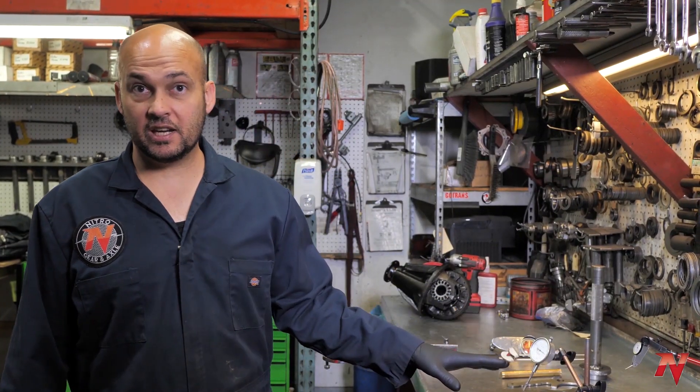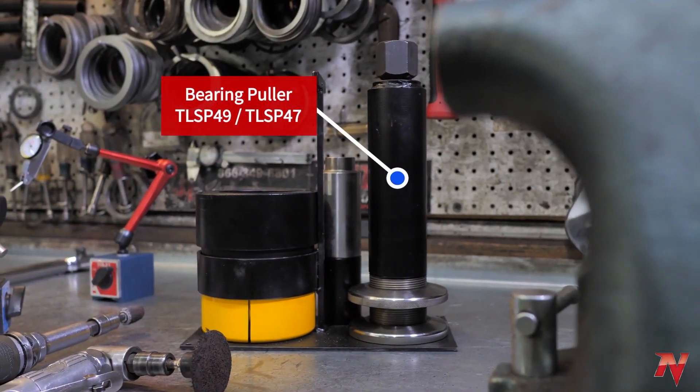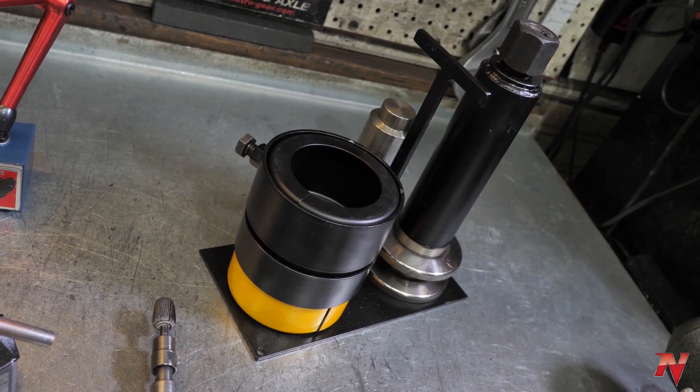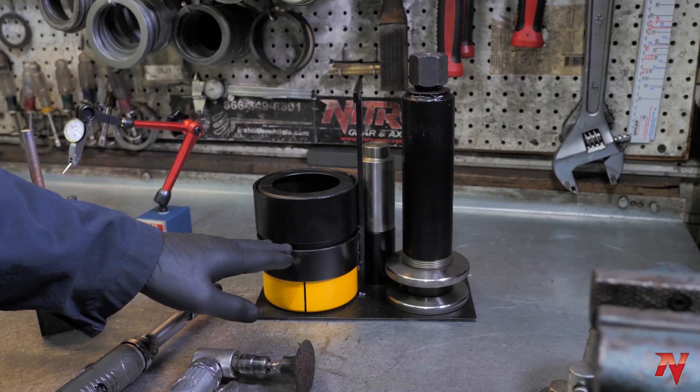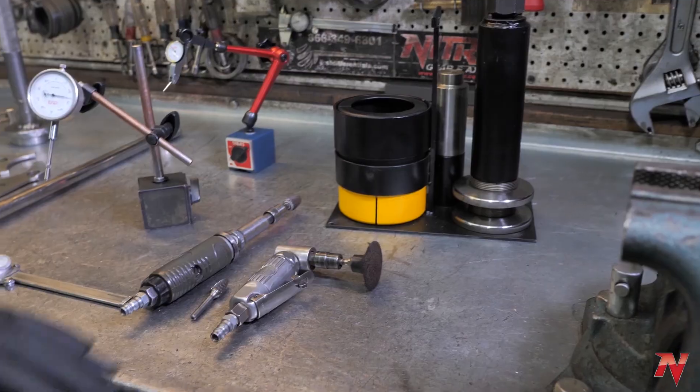I want to go over a few tools that we use a lot — they're pretty much essential for building differentials. We'll start off first with the bearing puller. These are good for pulling carrier bearings off and some pinion bearings if the pinion is small enough. They're really good for being able to pull bearings off and on without damaging them so you can reuse them.